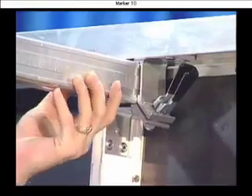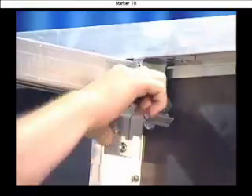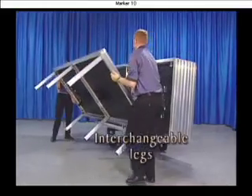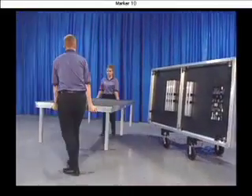Just insert them into the socket, flip the lever, and you're ready to go. And all VersaLite legs are interchangeable, so they work with any VersaLite deck.